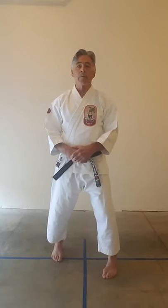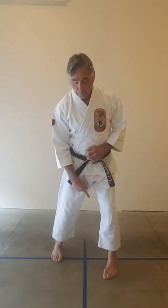Isshinryu employs a variety of stances. Probably the most common is the seiisan stance: one foot is ahead of the other, feet are shoulder width apart, the heel of the front foot and the toe of the rear foot are on the same line. This is a shallow stance — feet are flat, toes pointed straight ahead, knees slightly bent, back straight.